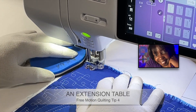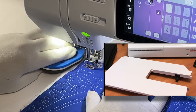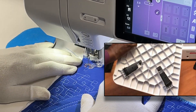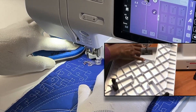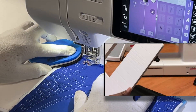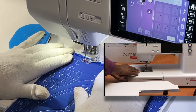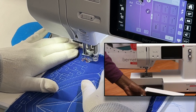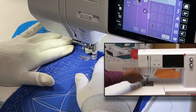Tip number four: we also need a good working surface — a large surface. Many machines nowadays come with extension tables. Some will put their machine into a full-size table, which is even better for a large quilt. But if you don't have that, at a minimum use an extension table.